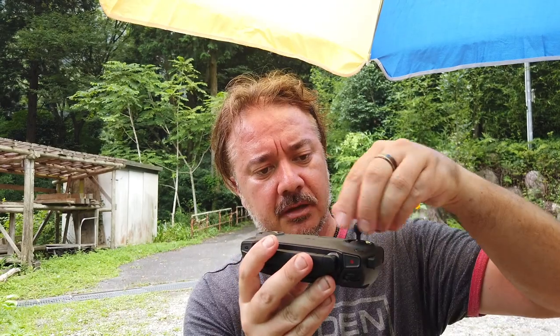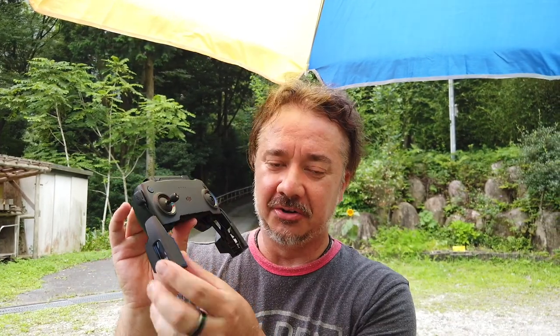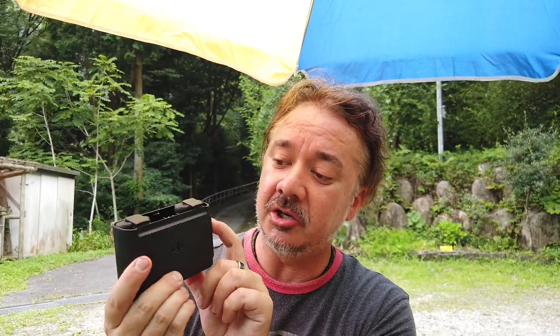Here's the controller. I love that you can take off the thumbsticks — they just screw on — which makes it much easier to pack into your camera bag or pocket. This is the first time using a controller with no screen, but I haven't found it to be much of an issue since pretty much all the data you need is on your phone once it's set up in the holder. I also love this little battery charging case — all three batteries slot into it, and there's a button on the side to check the current charge levels.